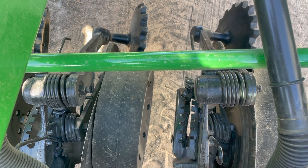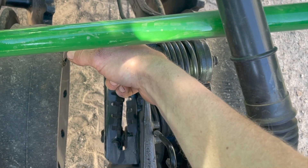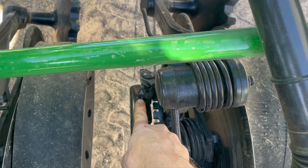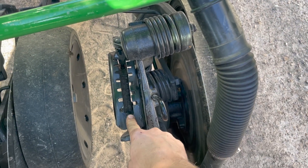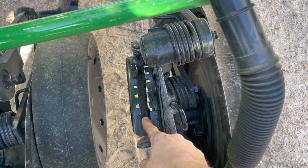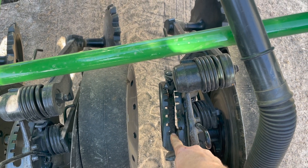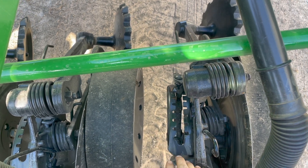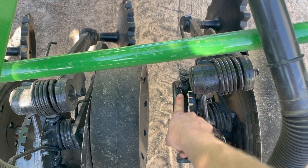This is our gauge wheel for depth — you pull up and adjust it, and it has to sit sideways in the two notches. Right now it's set on the shallowest setting at a half inch. As you come forward on the drill it gets deeper, all the way up to three and a half inches. It does take a lot of power to plant that deep, but it's a great adjustment — really accurate. We're currently set to about an inch and it works really well.